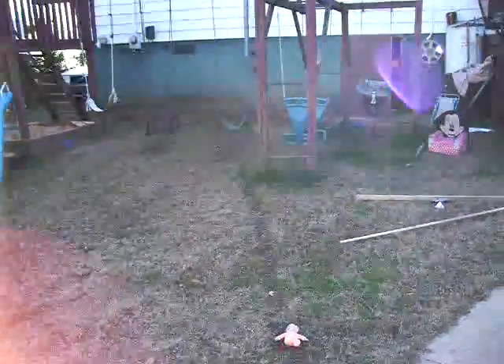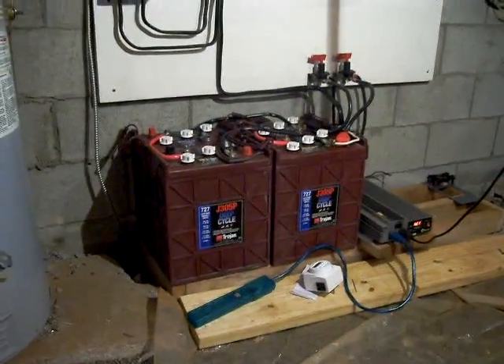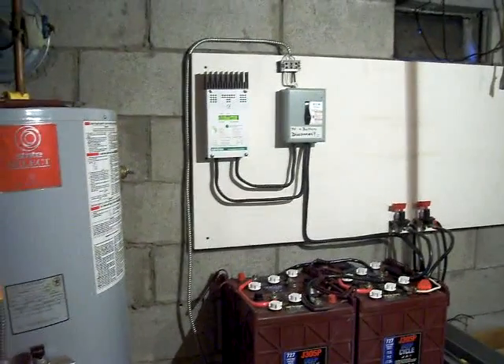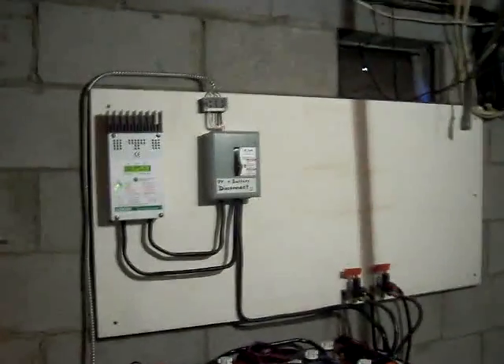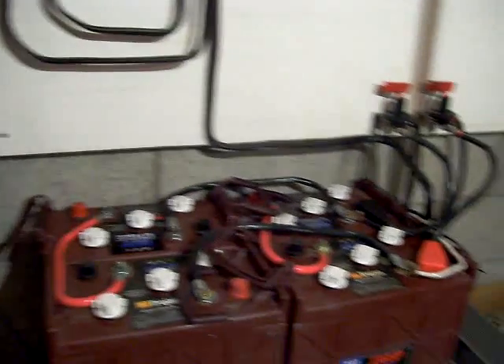I run a wire underground, under my house. In there I have the batteries and the solar charger — Xantrax, I think it's a C40 — 40-amp, main disconnect, battery shutoffs.